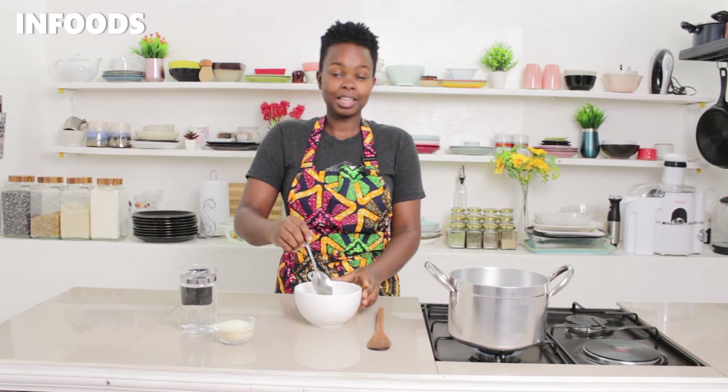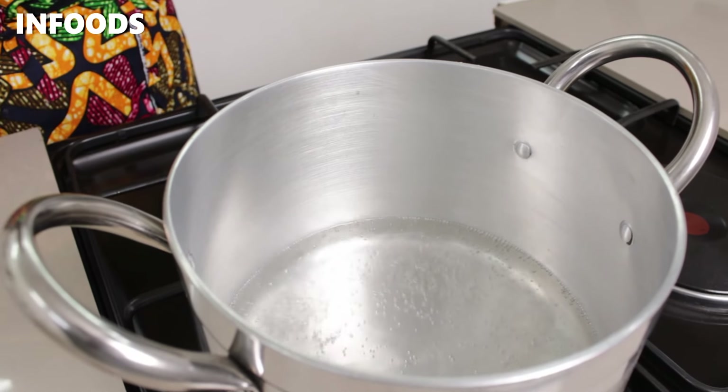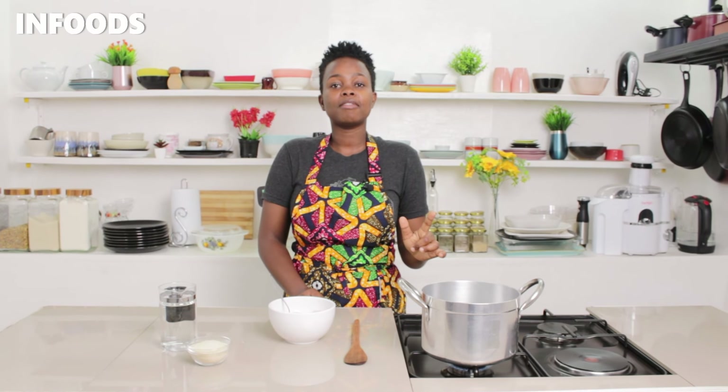This is what I'm going to be making my uji with — it's what I usually make every day for my children, especially the younger ones. Before I start, I've already placed a pot of boiling water and added two cups to my sufuria.